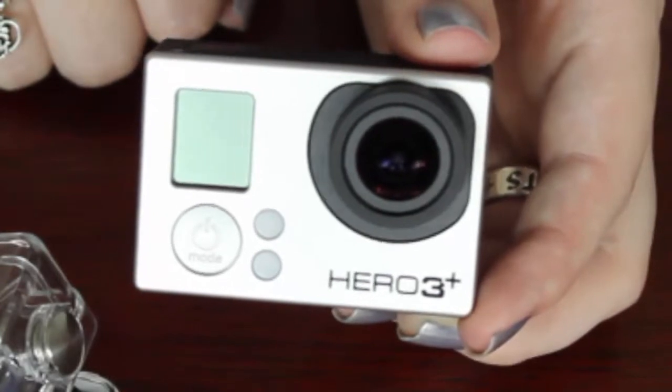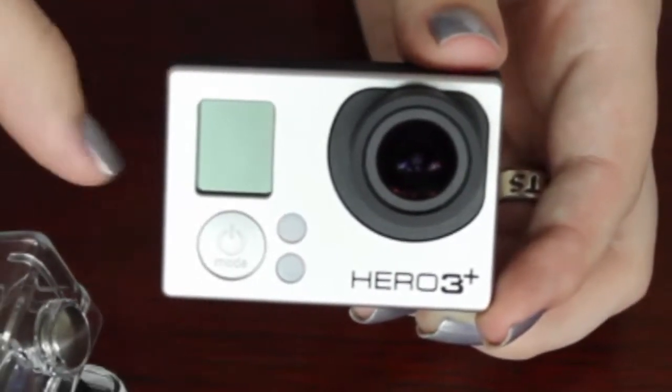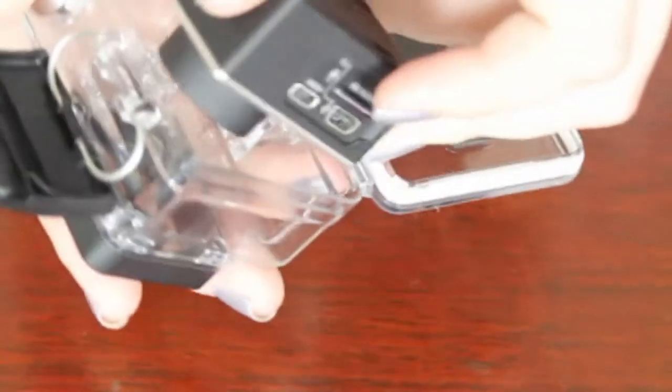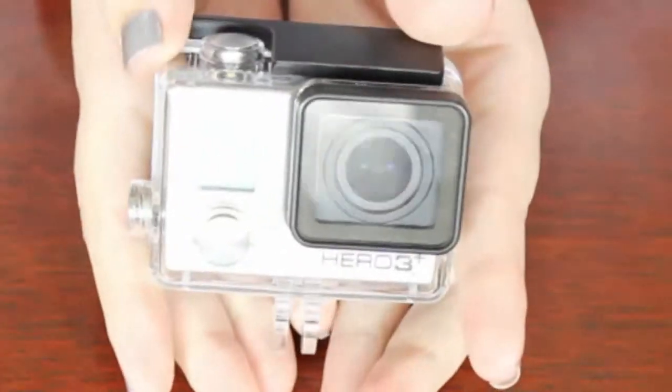Also, if you do take it out of the case, remember to clean the lens. And when putting it back, simply open this up, set the GoPro inside, close this, and pop it back together.